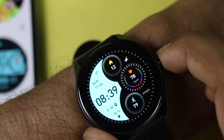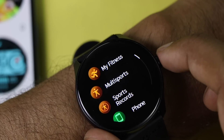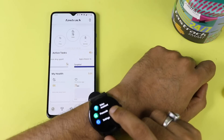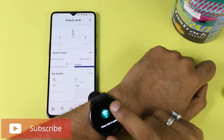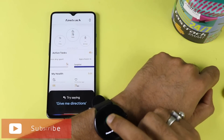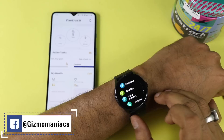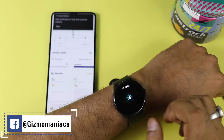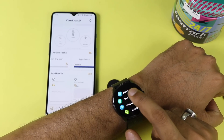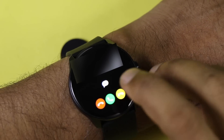The Fastrack Revolt FR1 Pro has one physical button — press it gently to go to the menu, press harder to access the power option to switch off. The voice assistant triggers directly on your smartphone and requires an internet connection. The find phone feature, once pressed, triggers a notification and ringtone on your smartphone until you stop it — a very useful feature.